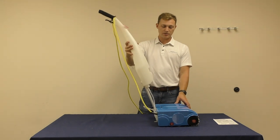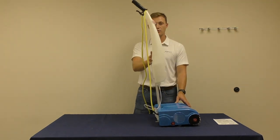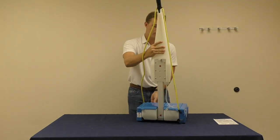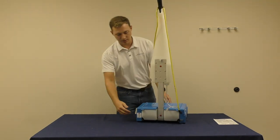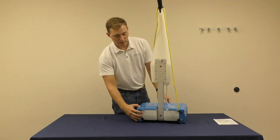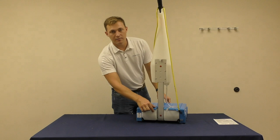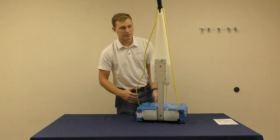To turn off the machine, lift up on the nozzle and the motor will turn off. While in use or in the upright position, you can inspect the transparent recovery tank to make sure it is not full. If the height of the dirty water has reached the top line, your tank is full and needs to be emptied.